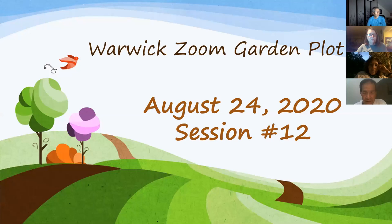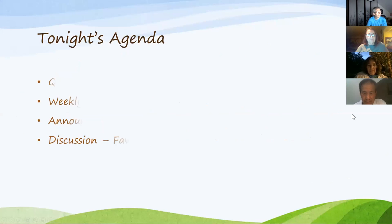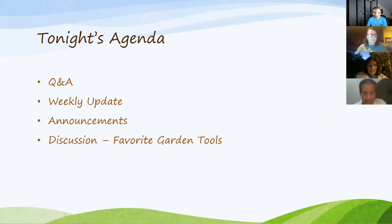Okay, so without further ado, this is our 12th garden session for the Warwood Zoom garden plot. Welcome. Like usual, we'll do questions and answers, the weekly update, a couple of announcements, and then we'll have a discussion of our favorite garden tools.